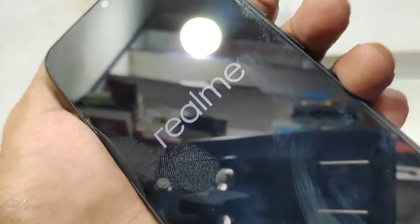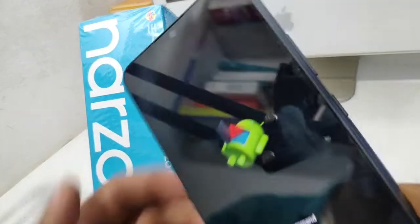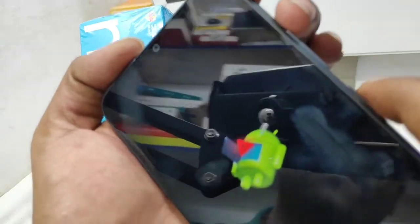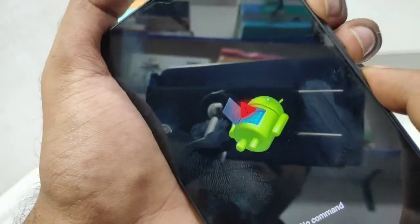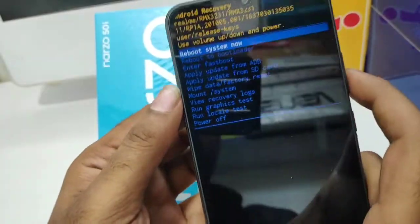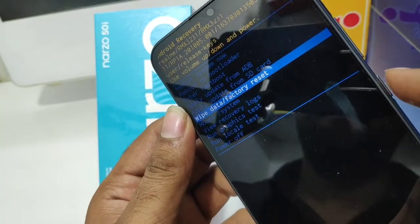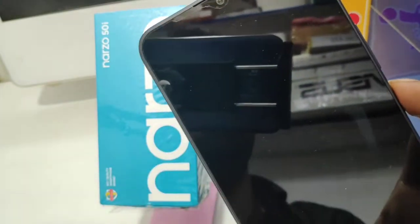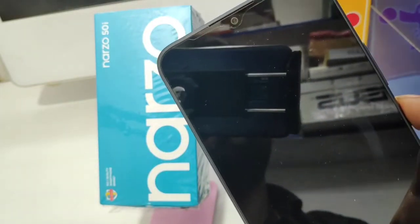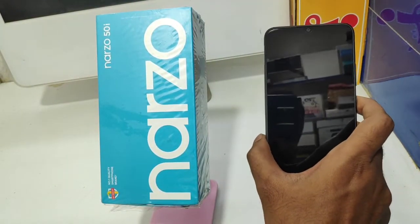The Realme logo will appear. The power button is released and now you can press the power button and release. The reboot mode is released, then you can use the power button. Now we are going to restart the phone and perform a hard reset.